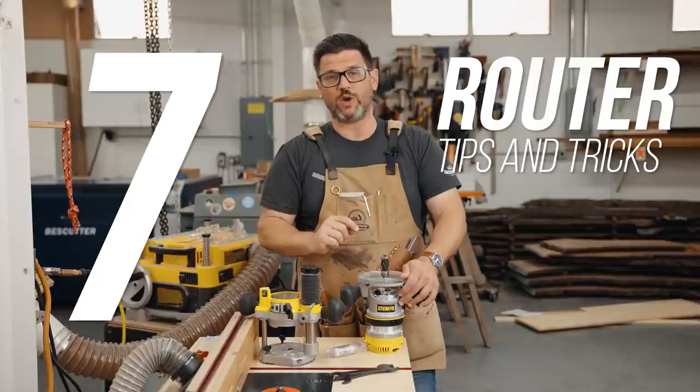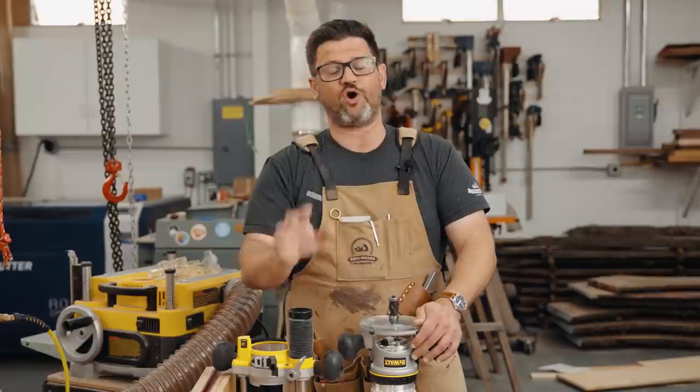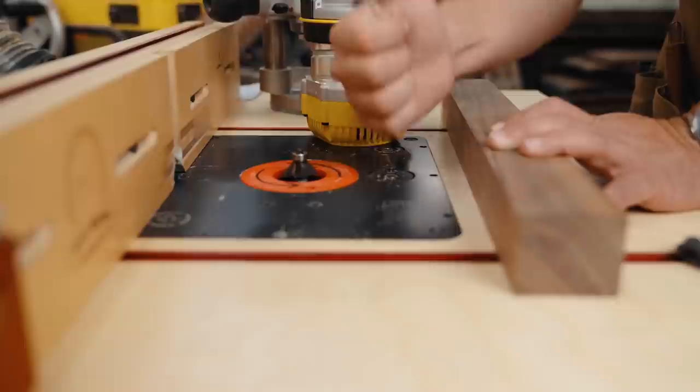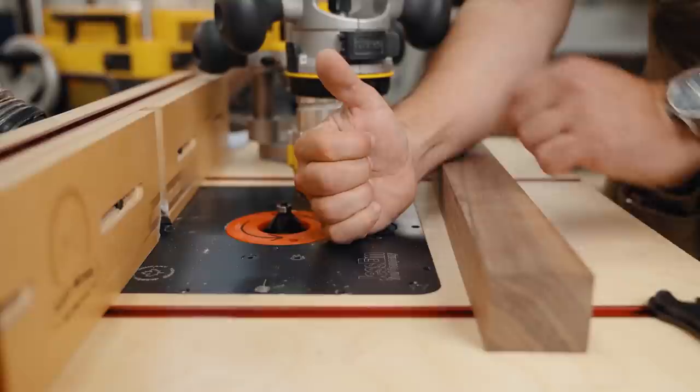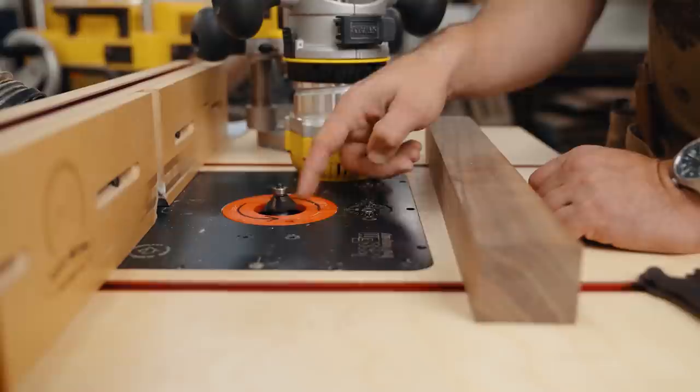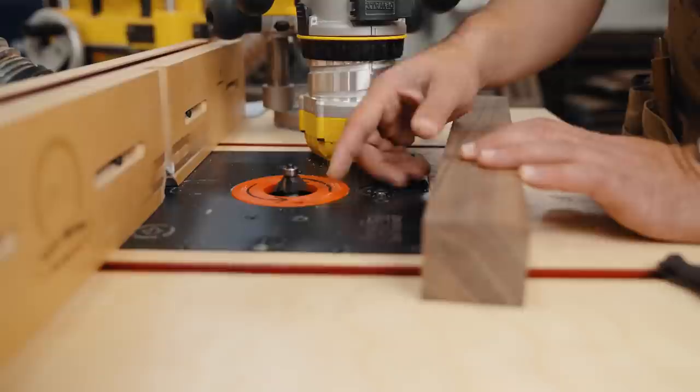Let's come into the router table and talk about router direction — a really cool tip for always knowing the correct way to cut. When a router is in a router table the bit is upwards. You can remember this using your right hand: if you face your thumb up, the way your fingers curl is the way the router bit spins. Think of it like a table saw blade — you want to push into the teeth.